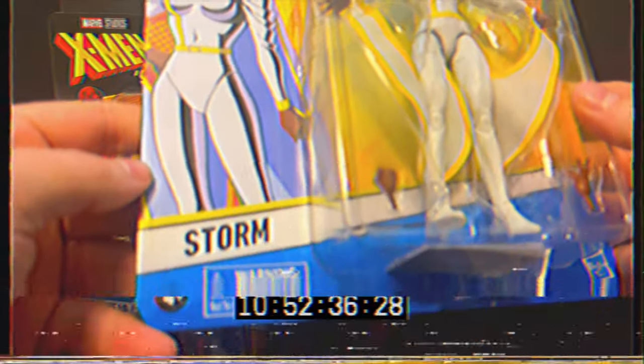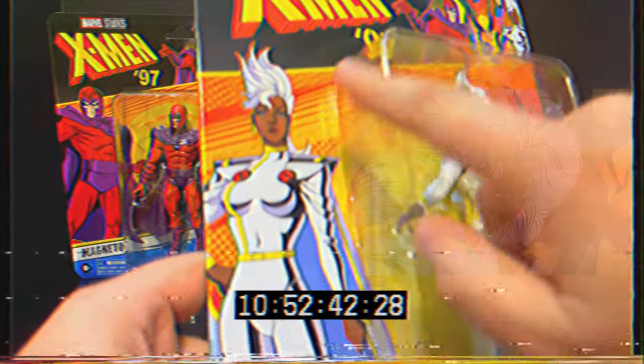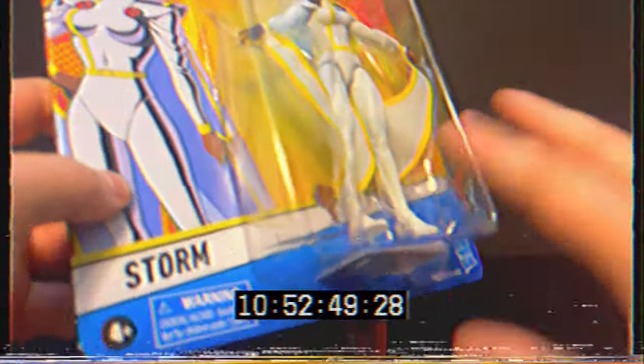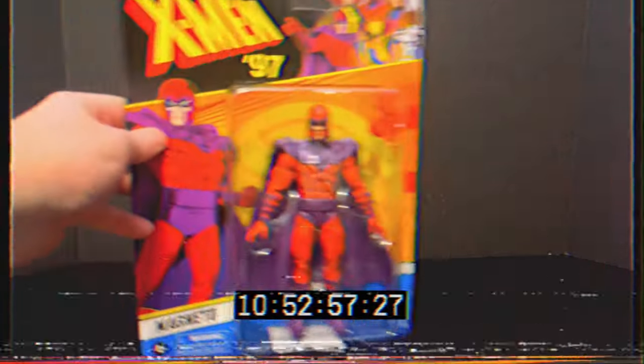Moving on, we have the weather witch herself - Storm, looking pretty good this time around. Pretty much the same costume but she has a new mohawk, sweet do. Not too shabby there - interesting. A couple extra hands, again not a whole lot in the boxes unfortunately.